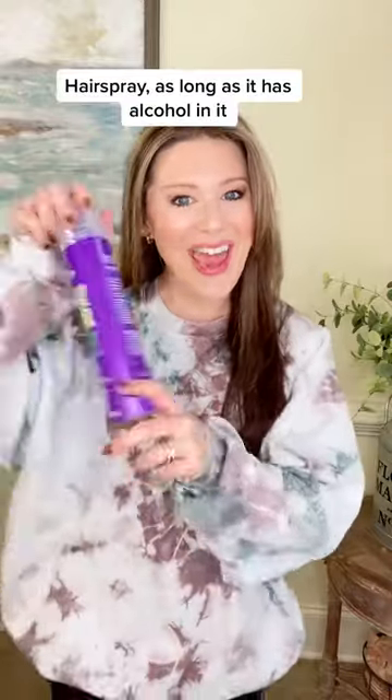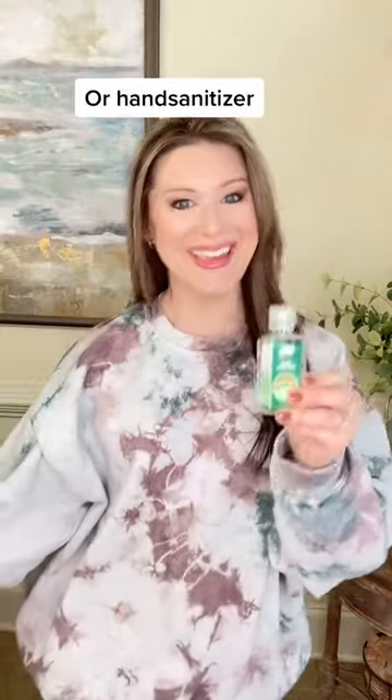Do you have pen ink on your clothes? I have some tips for easily removing it. Here's what you need: hairspray, as long as it has alcohol in it, or hand sanitizer.